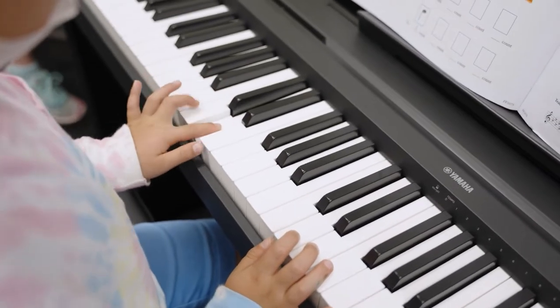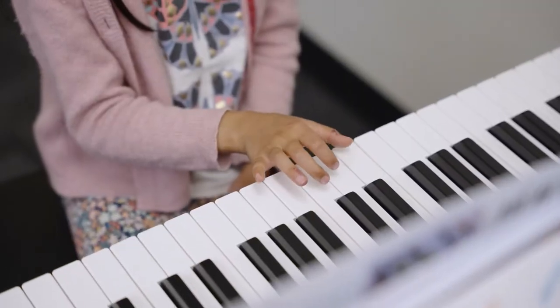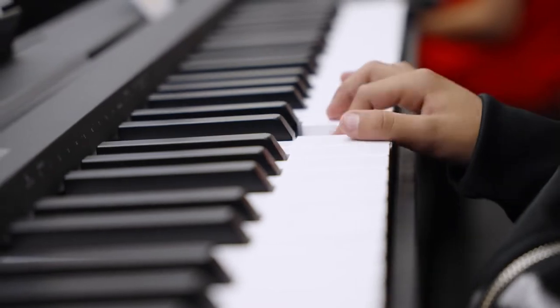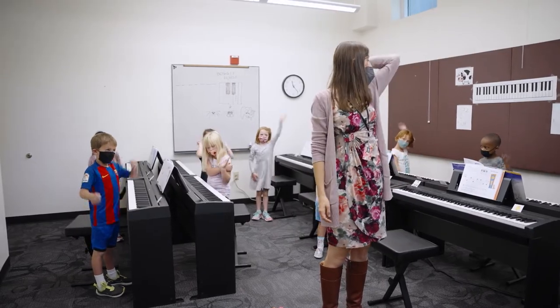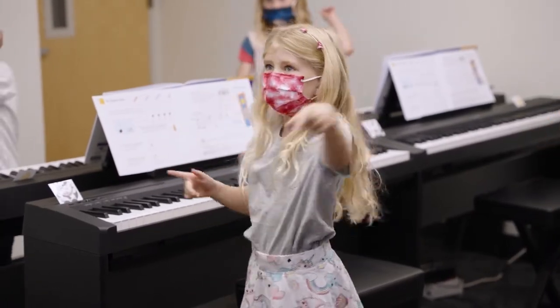Group piano class allows for a larger group of children to be introduced to the instrument, to the piano, to experience it with other students. That allows us to have a lot of activities where they learn through play and just through cooperation with each other.